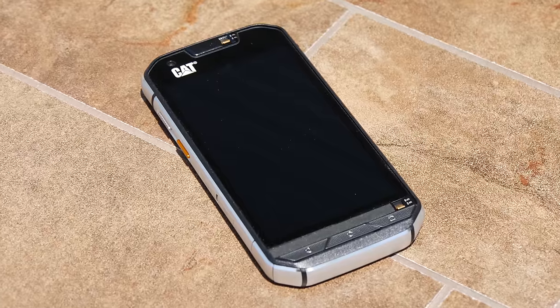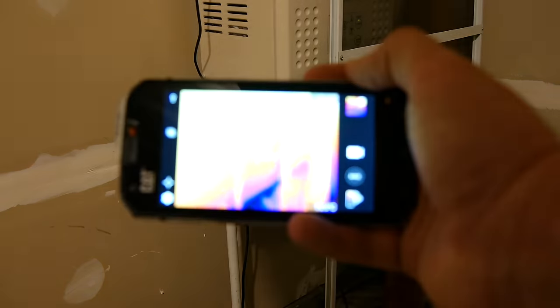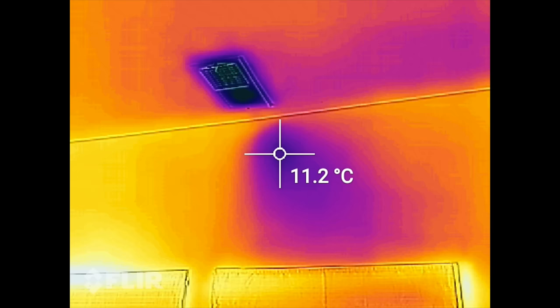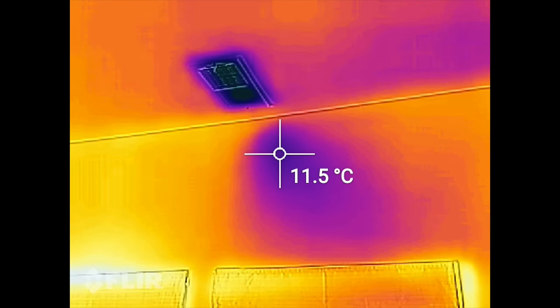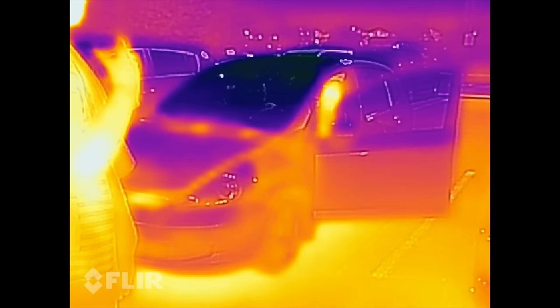The applications for a thermal camera on a smartphone are tremendous. You can see hot pipes and electrical wiring through walls and under flooring, inspect electronics for hot spots, check for water damage or wet spots, or search for people or pets in complete darkness, all right from your phone.